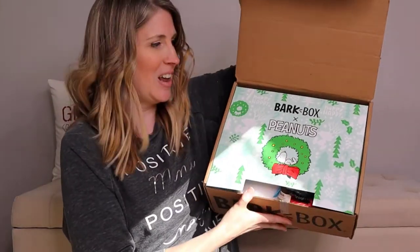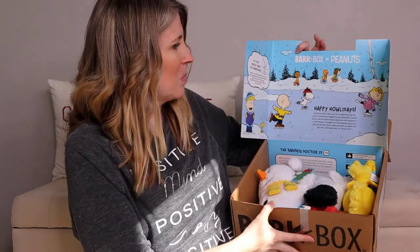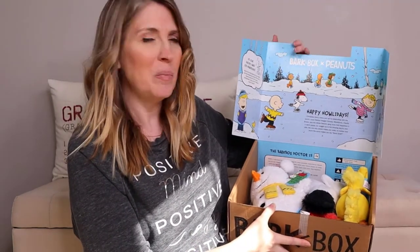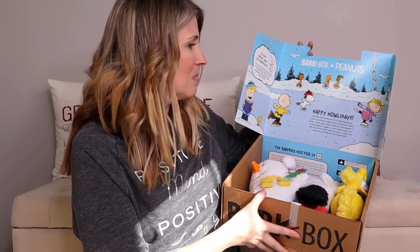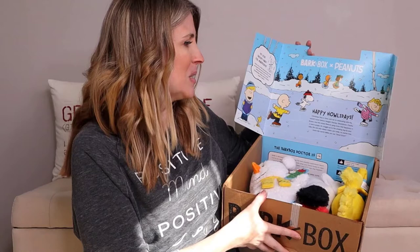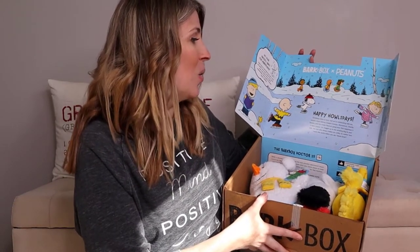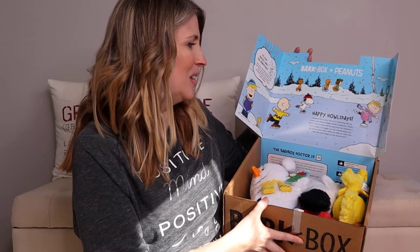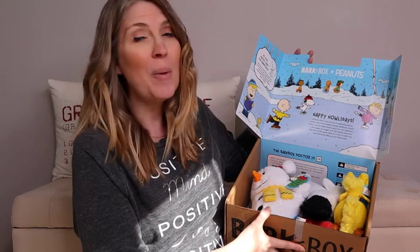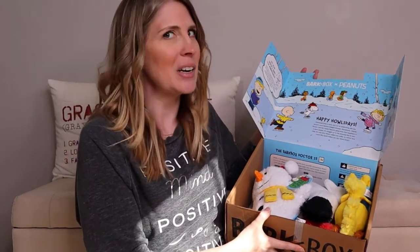It's the Peanuts edition of the BarkBox! How cool is that? BarkBox and Peanuts. It says, 'Happy Howl-a-days. Christmas time is here. And we're celebrating with the world's most famous beagle — Snoopy, Woodstock, Charlie Brown, and the whole Peanuts gang. Know that happiness is a warm puppy. So snuggle up to the amazing dog by your side, the one who always makes you smile, no matter how much the world makes you say, good grief.'